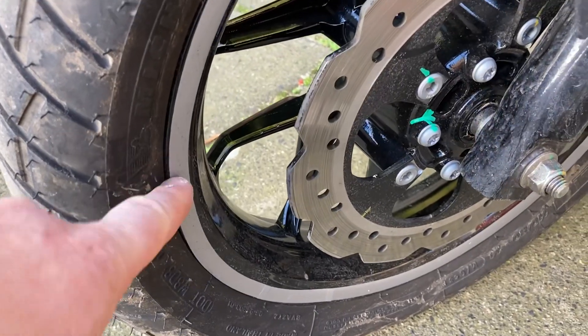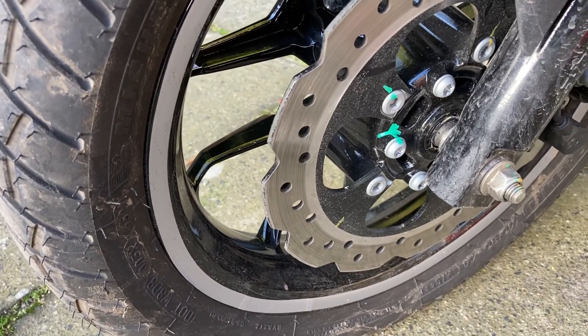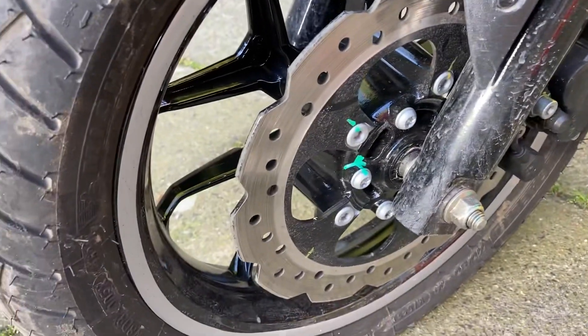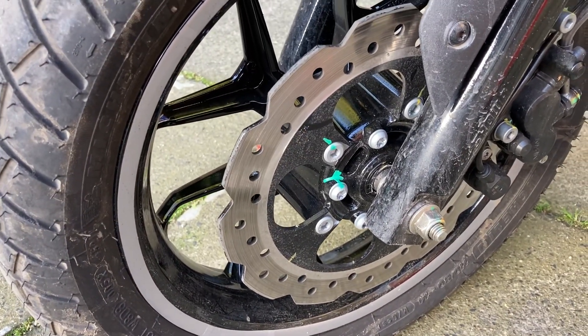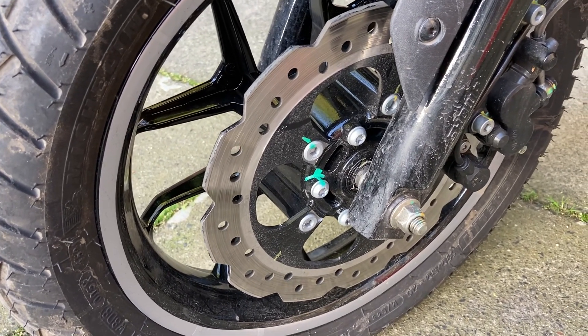First up, 11mm wheel rim tape in a nice silver colour. It matches the plastic and I think it adds a little bit of individuality to the bike. Obviously not an essential, but I quite like it. So there we go, 11mm wheel rim tape.